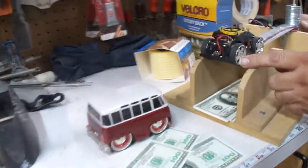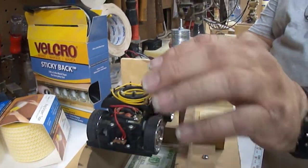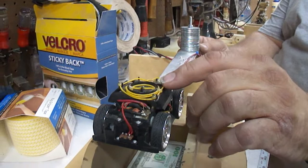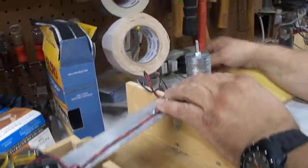Take it apart, re-wired it from where it was battery-operated to a transformer.